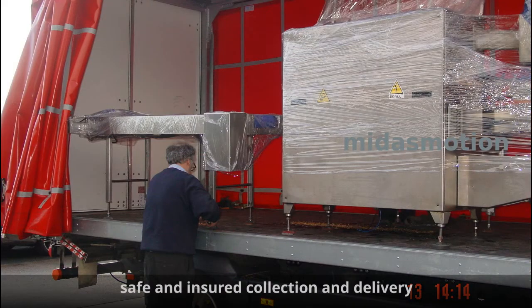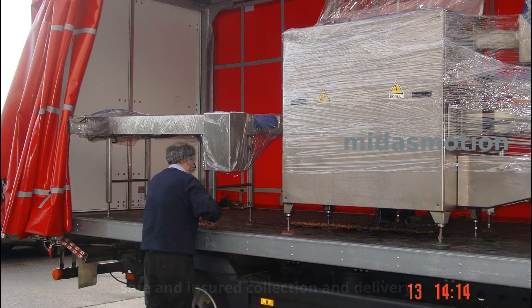We even offer a collect and deliver fitting service. We collect the machine from you and return it finished and tested. 20 years of experience and real expertise backed by ISO accreditation means the best service, support and value. For an immediate estimate or just an informal chat with an expert, call or email.